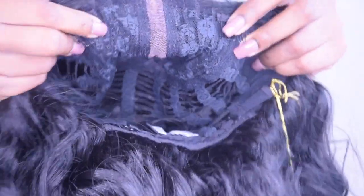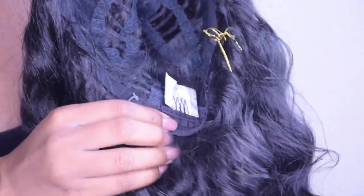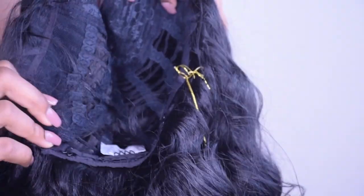This wig comes with three clips — two in the front and one in the back — and two adjustable straps. It is big-head friendly because it feels comfortable on my head and I feel secure. I do have a wig grip under this adding more size to my already large head, so it is definitely big-head friendly.